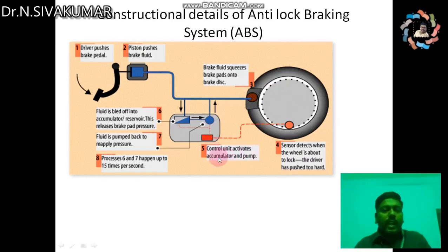The control unit activates the accumulator and pump, so fluid is bled off into the accumulator. This releases brake pad pressure, then the fluid is pumped back to reapply pressure. This process of releasing and reapplying pressure happens up to 15 times per second.